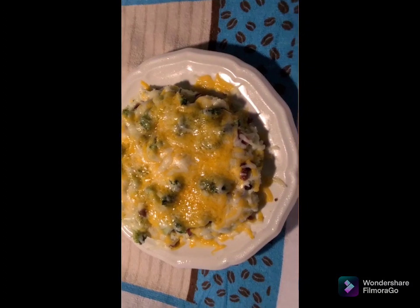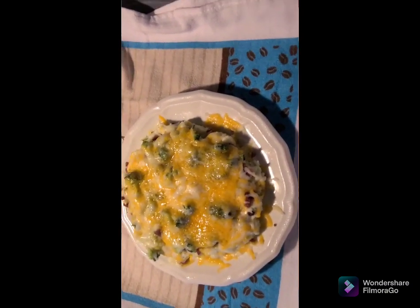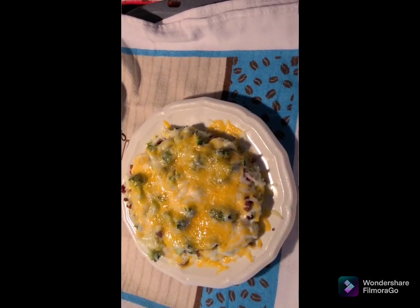Next it's going into the microwave. Cover it if you have one of those dome covers. Do it for about a minute to a minute and a half depending on your microwave's wattage. I hope y'all will try this — use it as an entree, split it if it's too much, put it with other meals, or just eat it. I'm just going to eat this because I've got the bacon on there for protein, and I've got two vegetables on there.